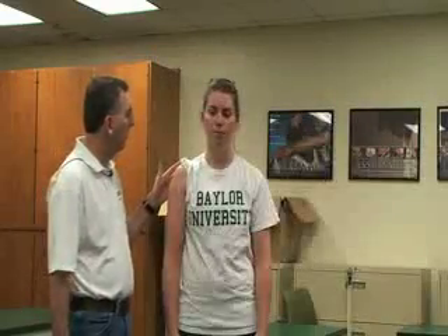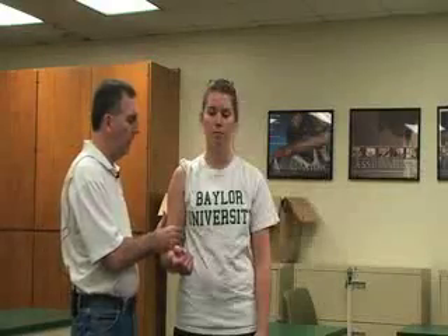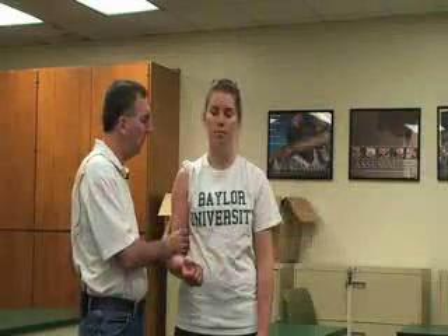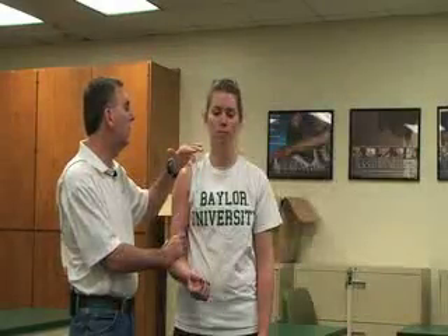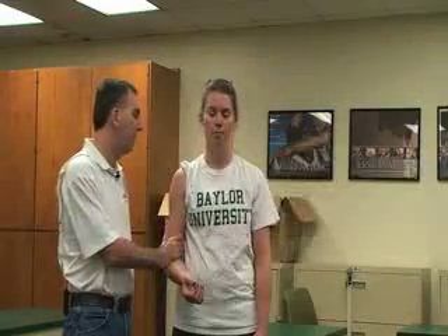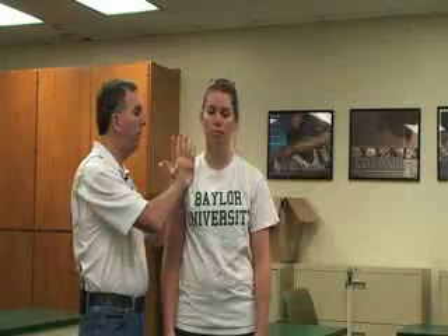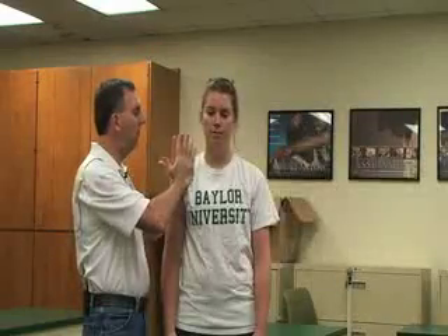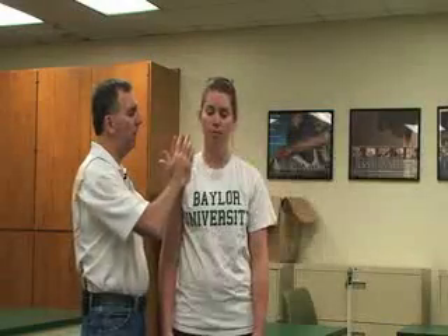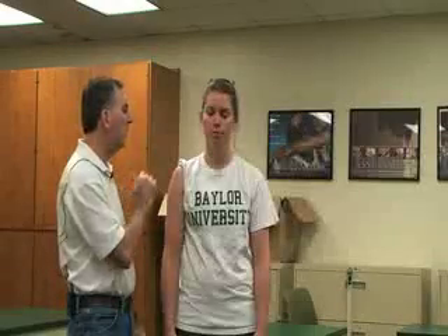We also have a traction test for the AC joint. I'm going to have the patient flex their elbow at 90 degrees and I'm going to grasp their distal humerus. I'm going to pull inferiorly, applying a traction or distraction force, while watching the AC joint to see if that causes any pain or deformity. The next one is the AC compression test — I place my hands both anteriorly and posteriorly at the deltoids, compressing them together to push the AC joint together. That would cause pain, discomfort, or maybe displacement, indicating a positive test for the acromioclavicular ligament.